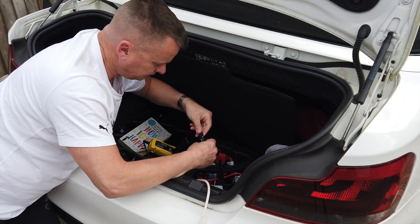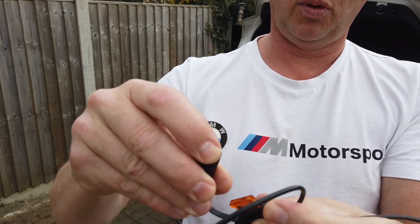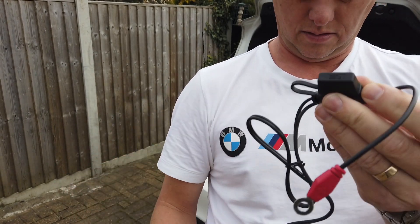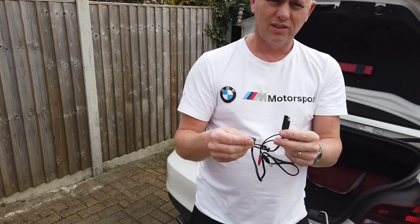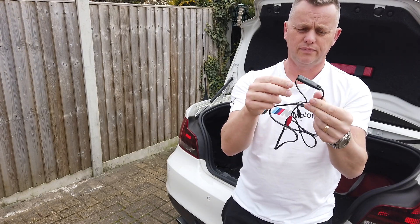This is a close-up of the wire - you just get two ring connectors and a little fusible link, then it clips in. When it's not in use you just put the little blank cap over the end of it to keep it safe from any issues. It's a really good bit of kit.